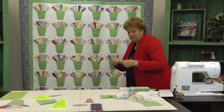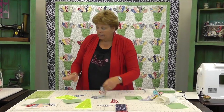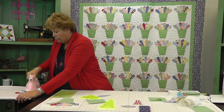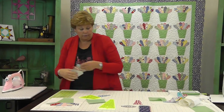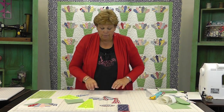So now we have this little Dresden fan. I'm going to iron it down. I like to iron from the top first because I like to make sure that all my seams are pressed open. Then you can go onto the back and press your seams down if you'd like. So let's get our background square and put our block together.